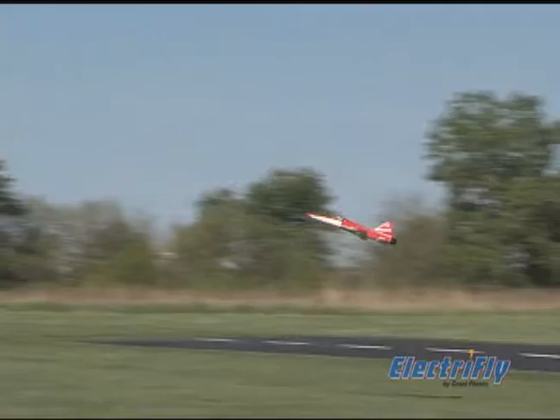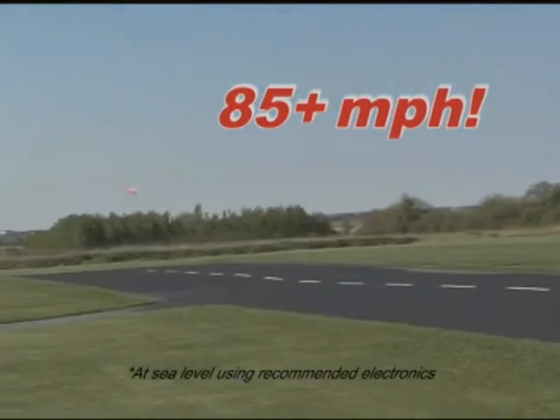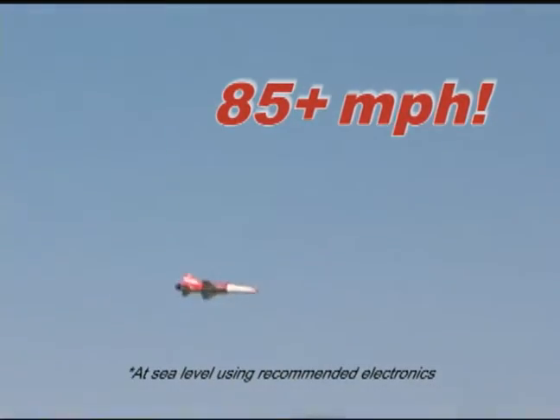Without the cost or complexity of many ducted fan models, the F-20 is capable of blistering speed at no expensive flight time. It performs well throughout the flight envelope, on power and off, reaching 85 miles per hour or more using the recommended electronics.